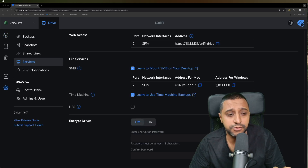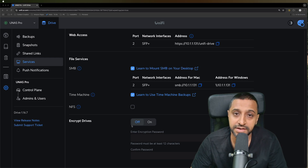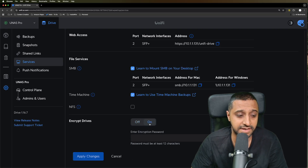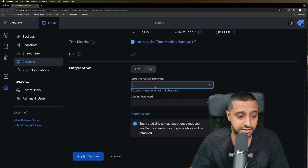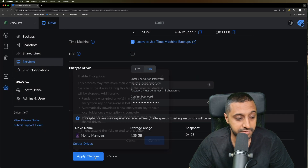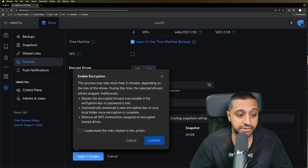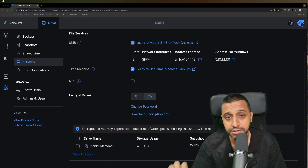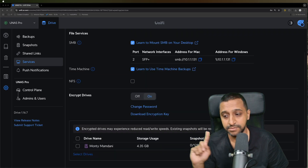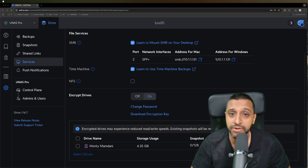From a previous live stream there was a question around encrypted drives - what's the speed difference between encrypted and unencrypted? Now we've seen it with encryption off, let's turn it on. I'll set a password and select the drive to encrypt. During this time the drive will stop working while it encrypts, and as you can see behind me, encrypted drives do reduce your read and write speed.